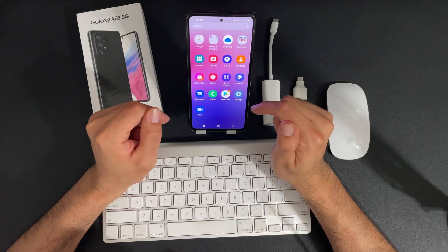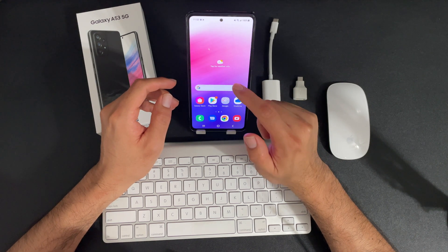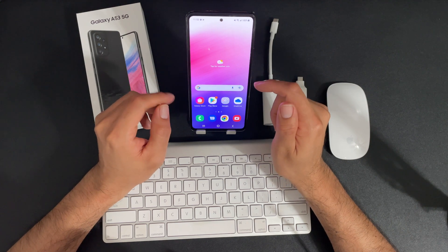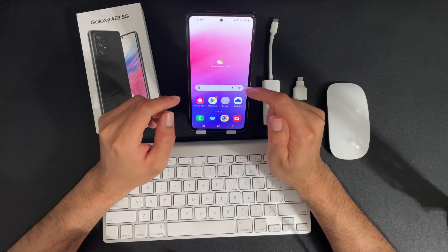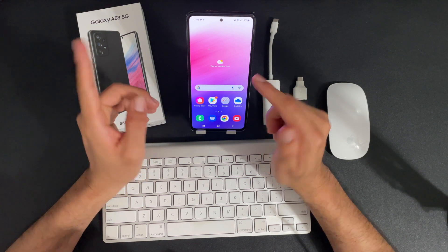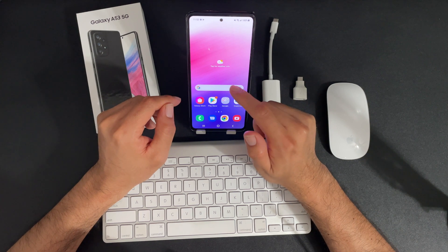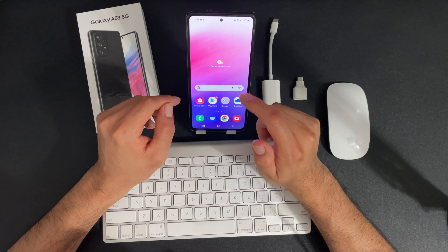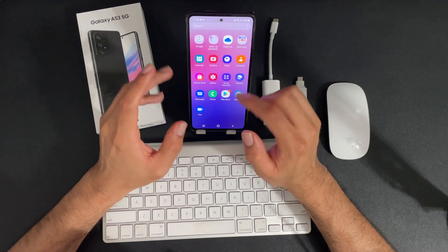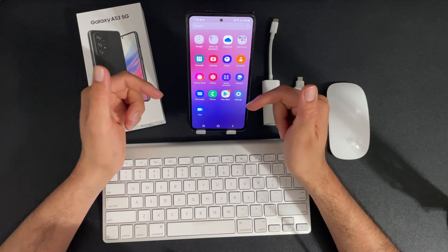Unlike the S models that have Samsung DeX, that does not come in this device. So if you want to use this phone as an external PC or a secondary PC, you cannot connect it to a monitor. However, you could still mirror from this device to a Samsung TV or any mirroring device. You could also use this device as an on-the-go PC, which is what I'll be showing you today.